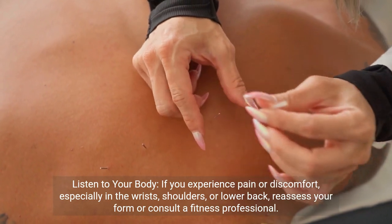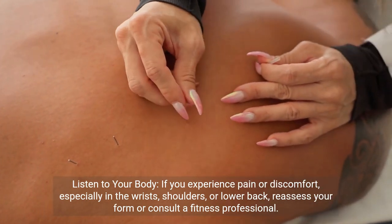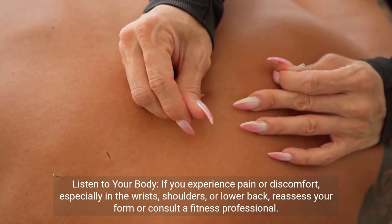Listen to your body. If you experience pain or discomfort, especially in the wrists, shoulders, or lower back, reassess your form or consult a fitness professional.